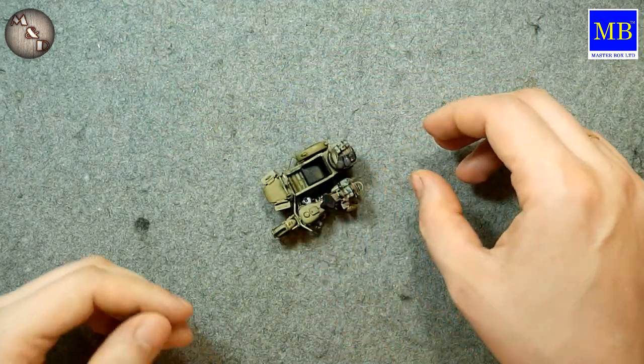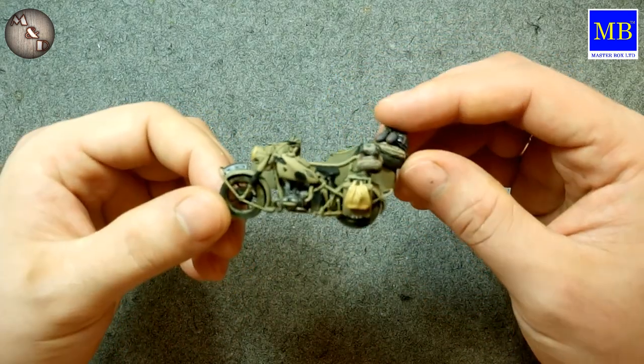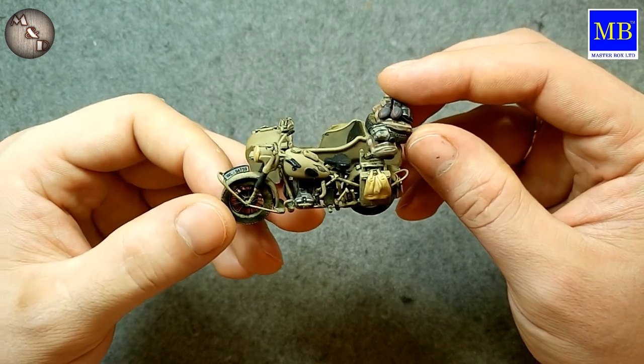For the tank I also recently bought a BMW motorcycle kit. I can say about the motorcycle — assembly went excellently.